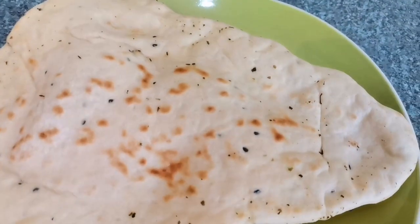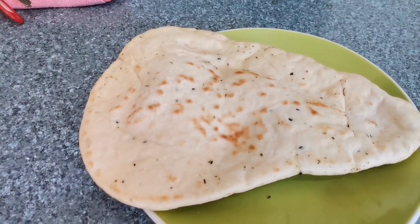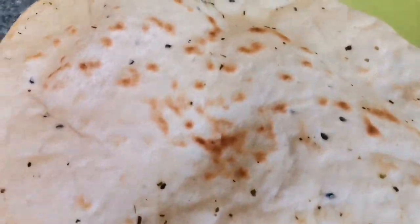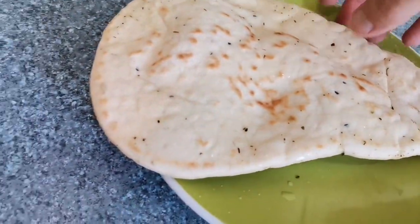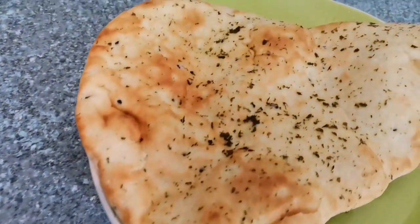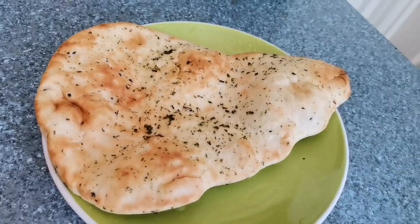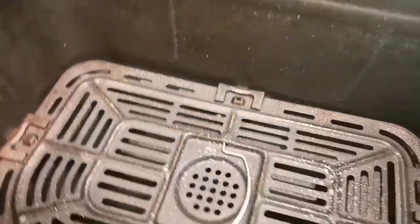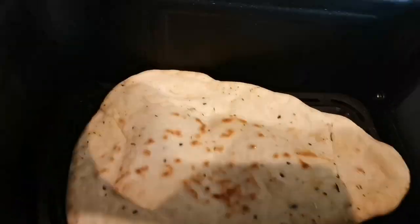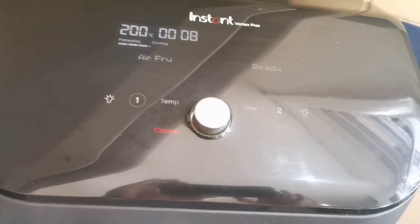Right, so it's now time for the naan bread to get baptized or whatever — cue the church music. A little sprinkle of water. I bless the naan bread. I'm just gonna chuck a little sprinkle on this side as well actually. Just a couple little sprays so it doesn't stick or anything. Naan bread going in upside down, just for like two minutes. We'll get that out in a sec.